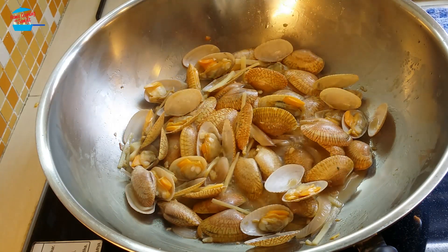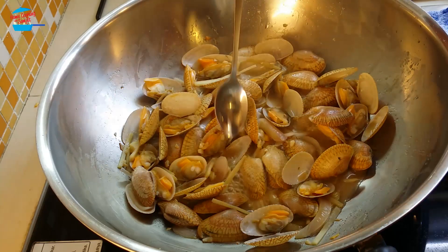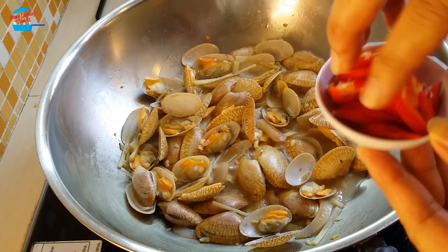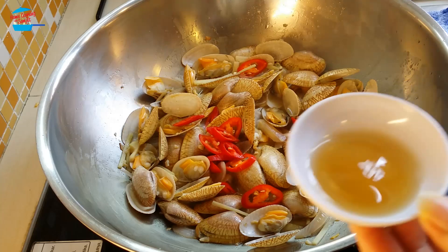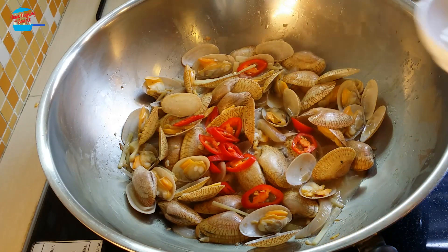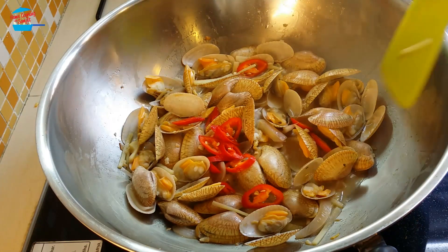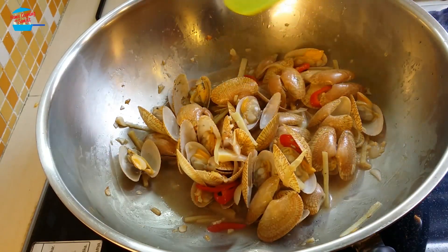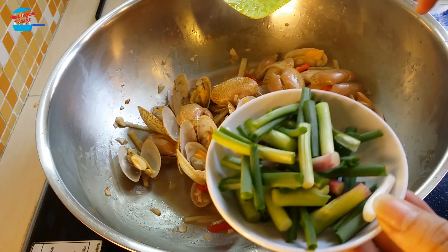So the clams have opened up, all of them. So they are cooked now. I'm going to taste it. Delicious already — I don't need to put anything. So I'm going to put in the red chili, cut chili, just put it in. This is cooking rice wine, one tablespoon of cooking rice wine. So that's done — stir fry clams with ginger. I'm going to switch off the heat. Put in the spring onions.